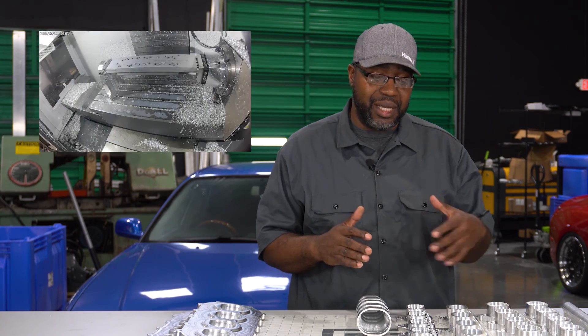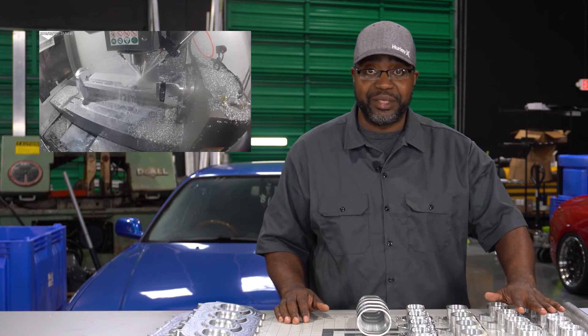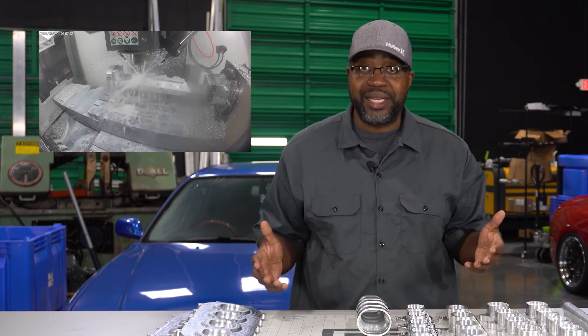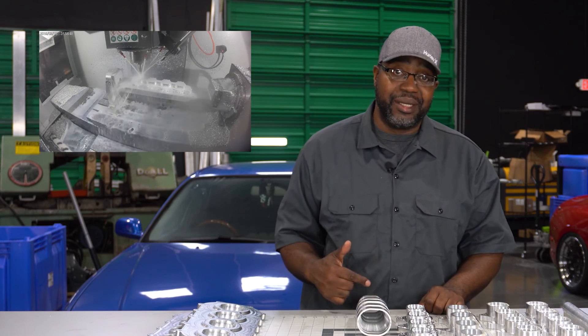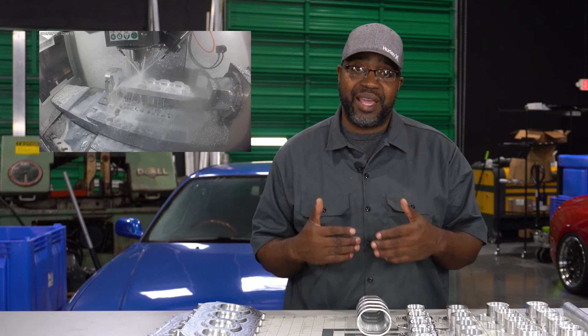All of our intake manifold flanges are configured for dual injectors per port. For example, the Hondas will come with eight injectors. You might ask why you need eight injectors — if you see the power that these guys are throwing down on the street, much less a track nowadays, you can see why they need all the additional fuel.